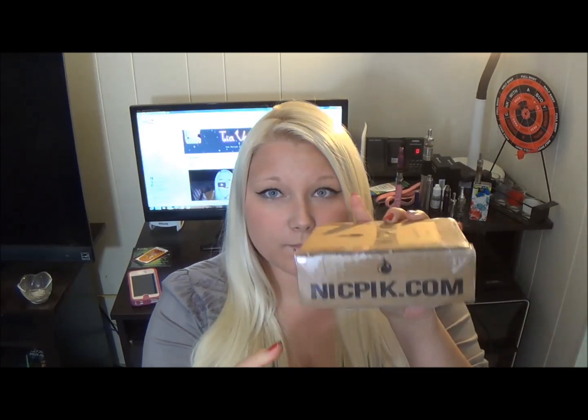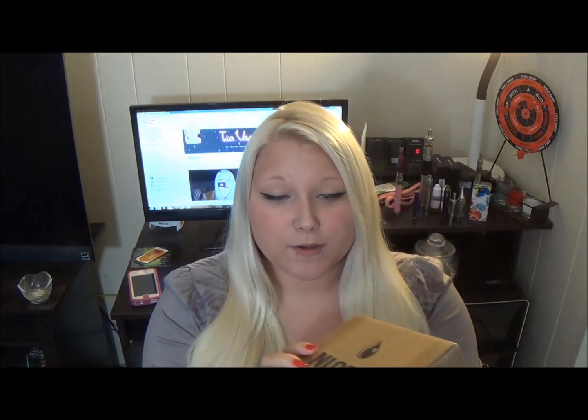So this is the box that NickPik comes in with the little drip logo. It says 'we pack, you pick.' There's that one, nickpick.com, so I'll put a link below if you ever want to check this out.